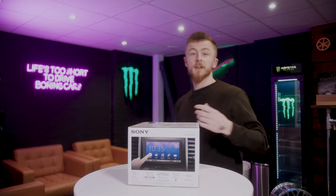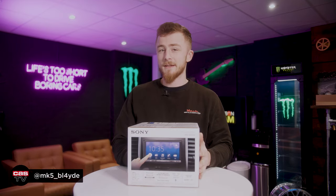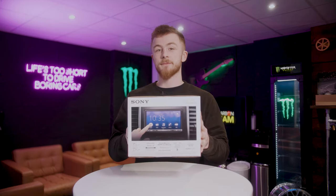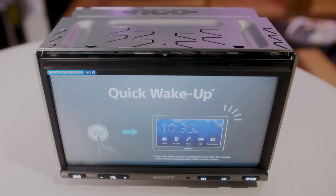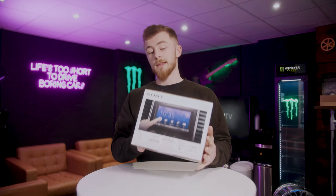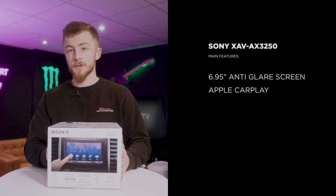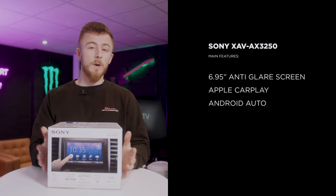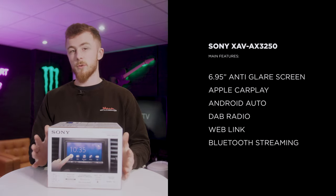Hey guys, it's played again from Coralty Security. Today we're looking at a brand new Sony unit, the XAV-AX3250. This unit is an entry-level unit from Sony which allows you to have Apple CarPlay, Android Auto, DAB radio, and WebLink — which is a mirroring feature — for a very, very good price point.